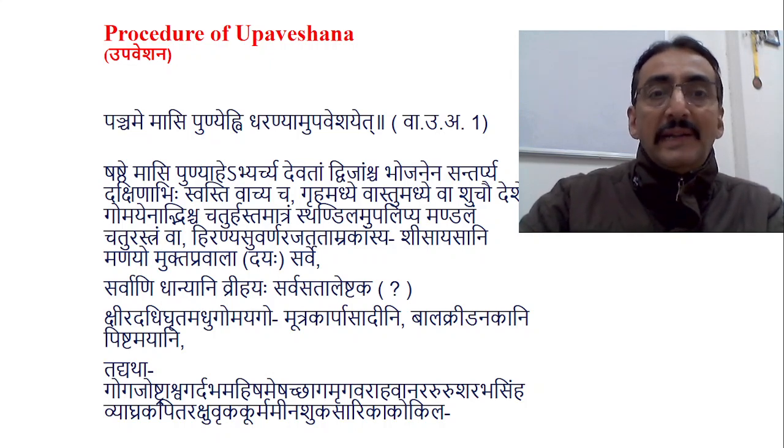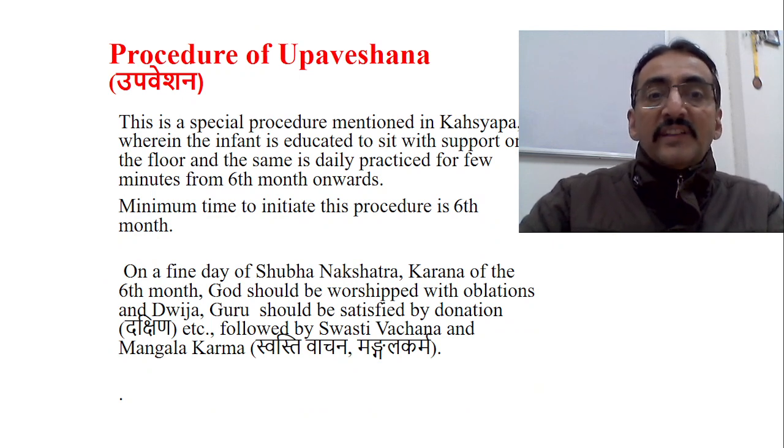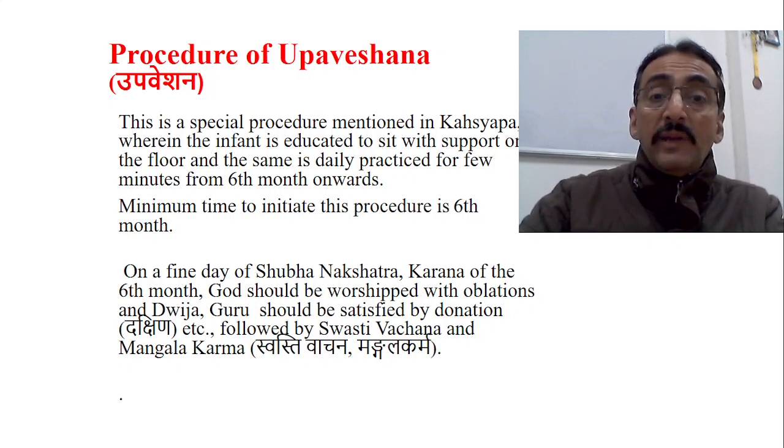This is a special procedure mentioned in Kashyapa Samhita wherein the infant is educated to sit with support on the floor, and the same is daily practiced for a few minutes from six months onwards. The minimum time to initiate this procedure is the sixth month. Regarding sitting, we have two stages: sitting with support and sitting without support.